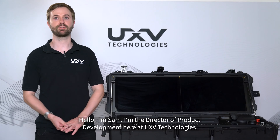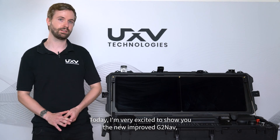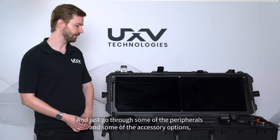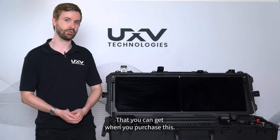Hello, I'm Sam, the Director of Product Development here at UX3 Technologies. Today I'm very excited to show you the new improved GTNav, which we're going to talk about the features, the changes from the previous version, and go through some of the peripherals and accessory options that you can get when you purchase this.